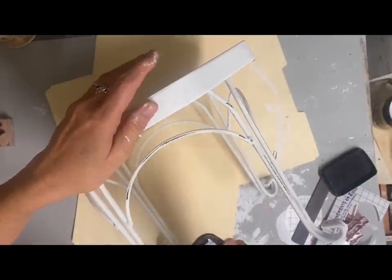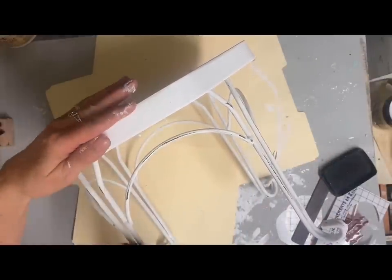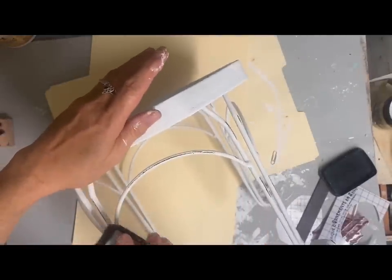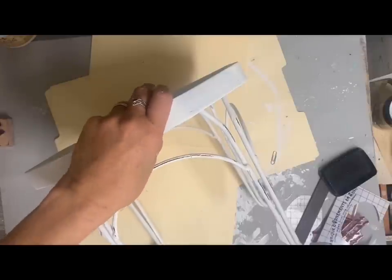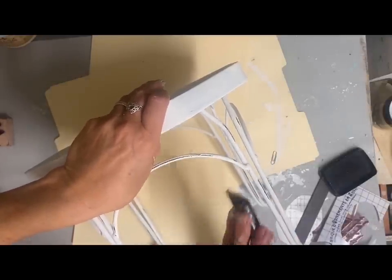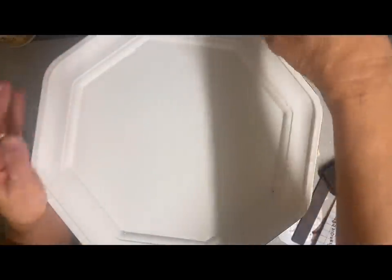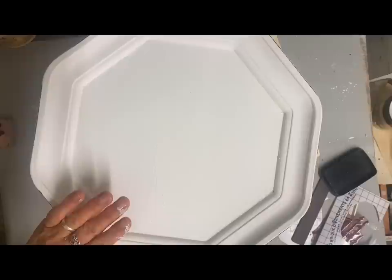Then I took this outside and sprayed it with a clear satin finish — that's the finish I wanted because I wanted it to be very wipeable. So I sealed the whole thing: the top, the legs, and all. Then I'm going to add just some small transfers to the top. I want to keep it very simple so I can interchange it in different vignettes, but I want to add some of the blue I'm putting in this vignette.